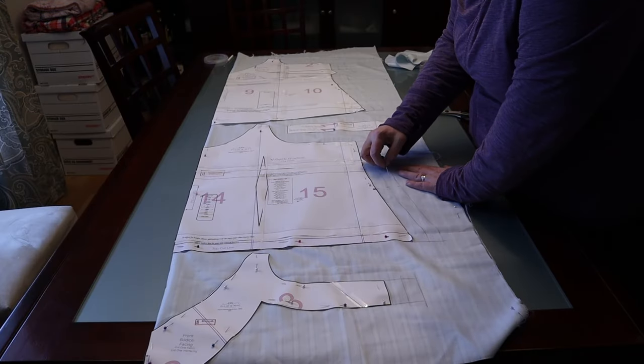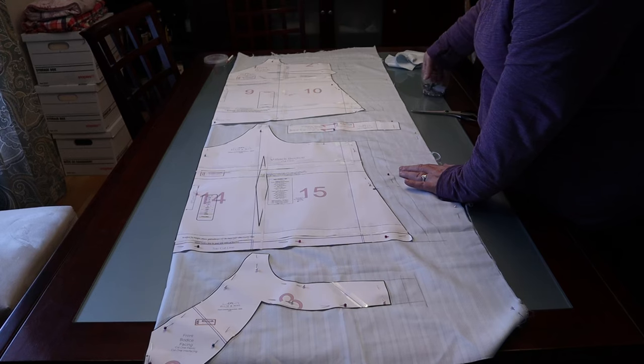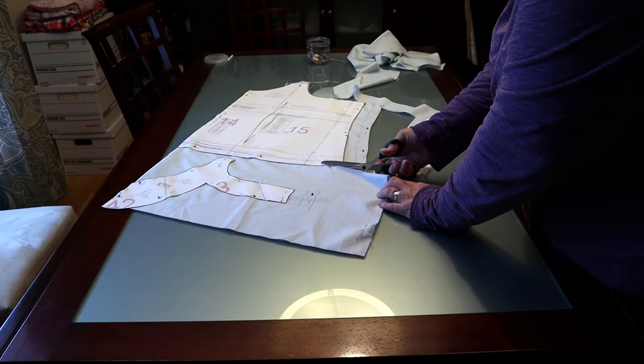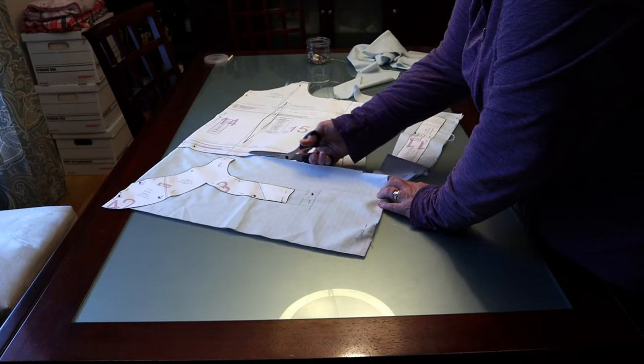I still had some doubts about the sizing, so I slapped two extra inches to each of the side seams and made a mock-up. After all, you can always remove fabric — it's adding it back on that's the tricky part. I'm currently in the process of transitioning to a printerless patterning method, so we'll see how that works out in a few weeks.